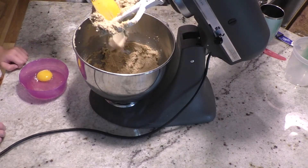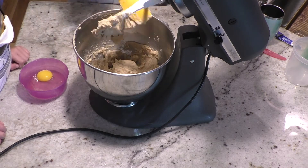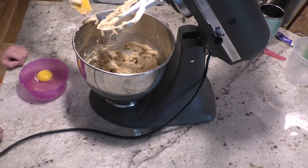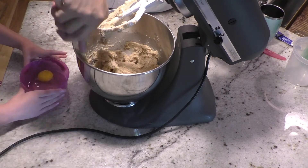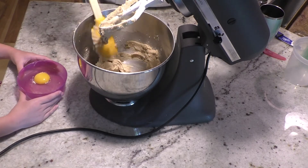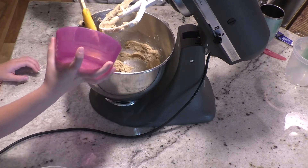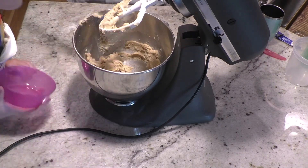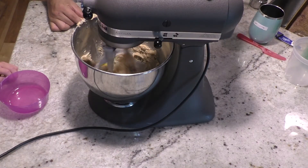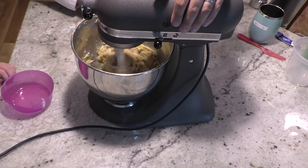It's been mixing about four or five minutes and we've got a nice creamy consistency — it's a little lighter in color. What we're going to do now is scrape down the bowl and put our egg in.